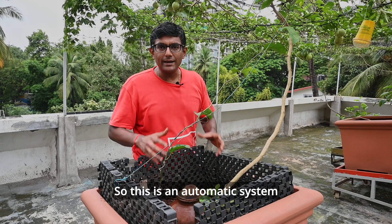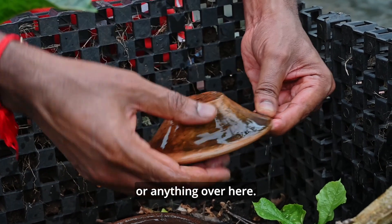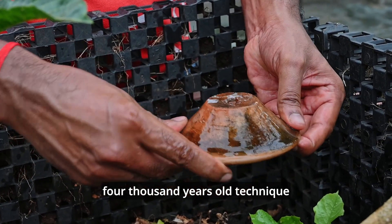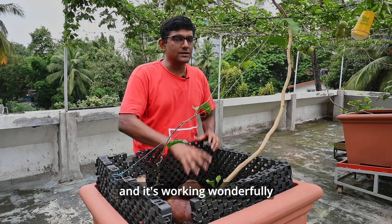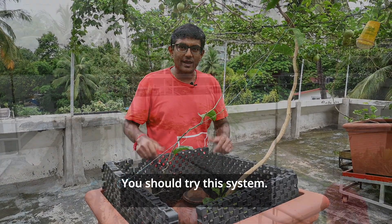This is an automatic system that we've implemented — we do not have any drip irrigation system or anything here. We just use this 4,000 year old technique of irrigation for our green roofs and it's been working wonderfully for us for the past several years. You should try this system.